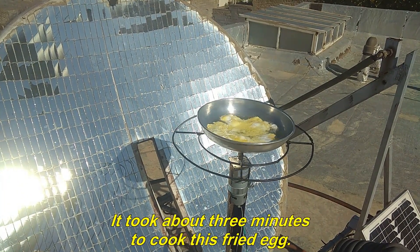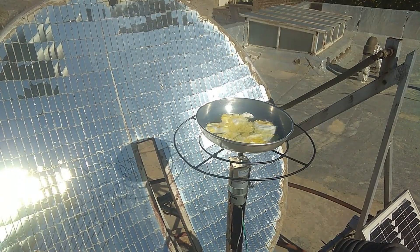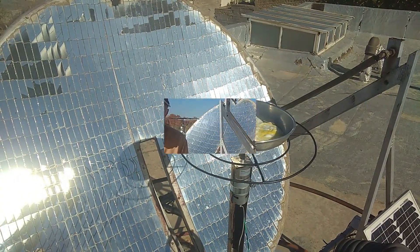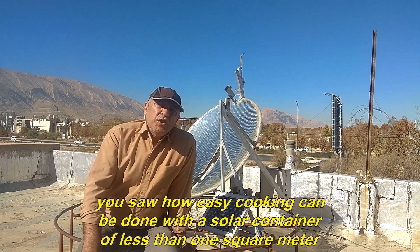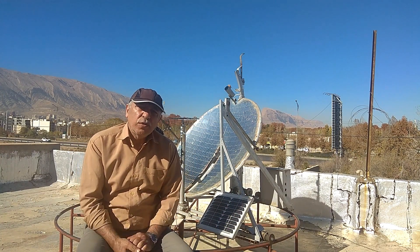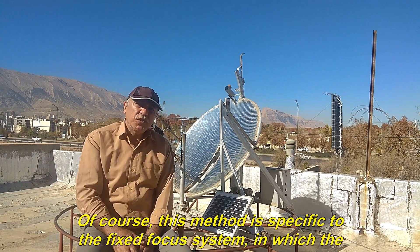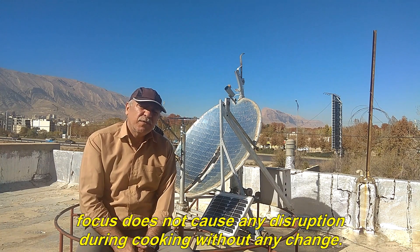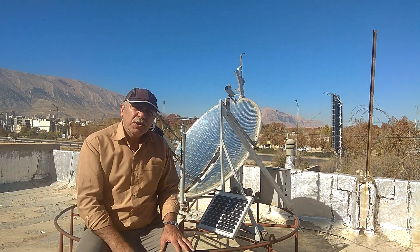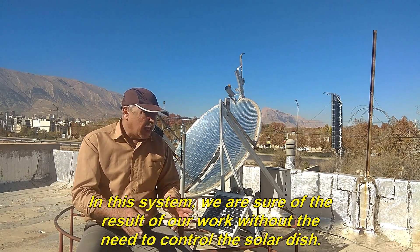It took about three minutes to cook this fried egg. You saw how easy cooking can be done with a solar dish of less than one square meter. This method is specific to the fixed focus system, in which the focus does not cause any disruption during cooking. In this system, we are sure of the result without needing to control the solar dish.